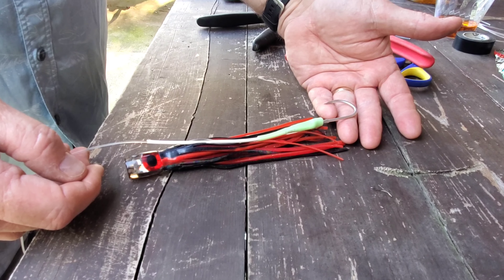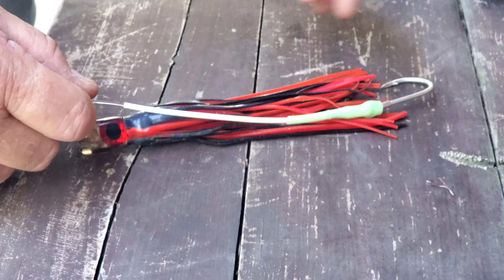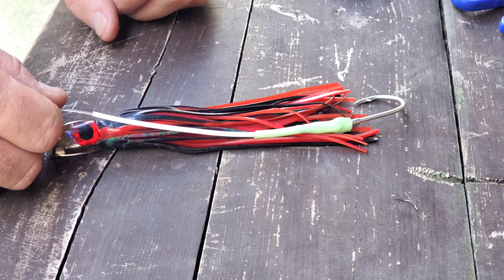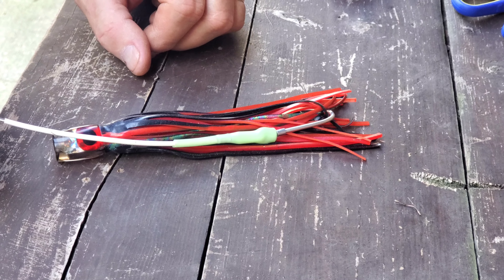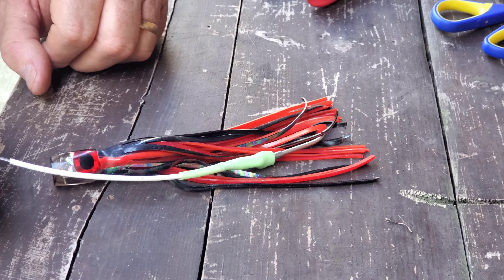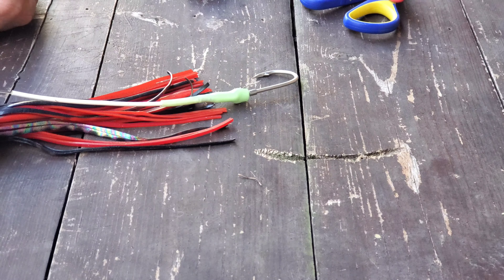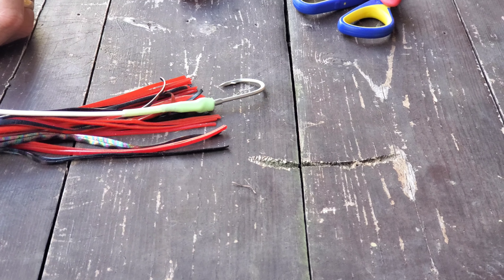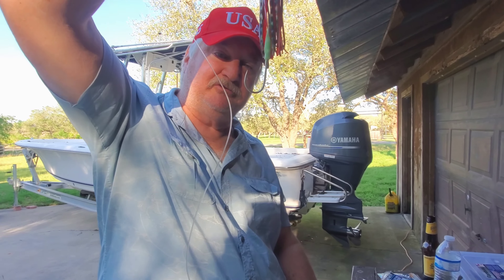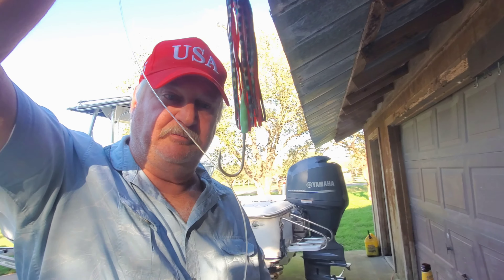I want it so the point of the hook is right there at the tail — the end of the tail. If you have it up inside, it's going to get tangled as you're trolling and get fouled up, and you're going to miss fish. If you have it out too far, it's going to be kind of conspicuous, and you might miss fish that way. So you really want it right about here when you're trolling. Right now I need to trim about an inch off that white tubing, so let me go do that now.